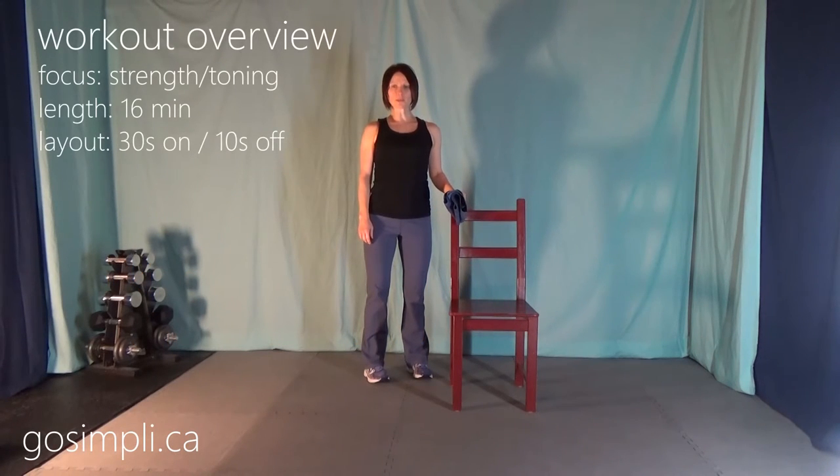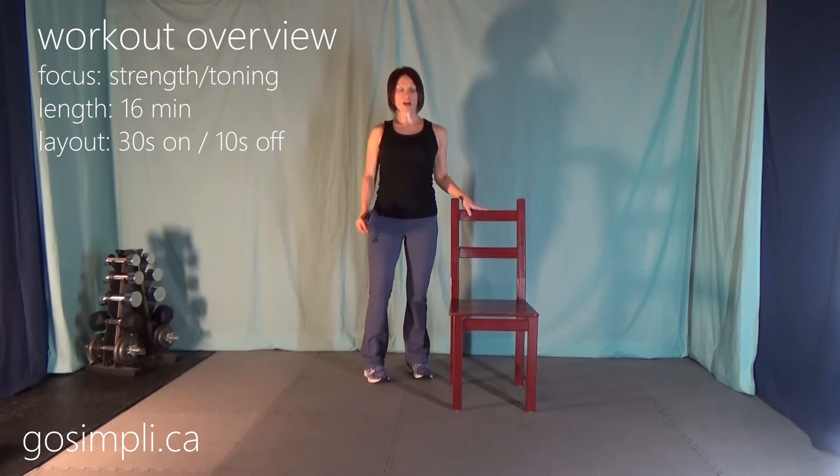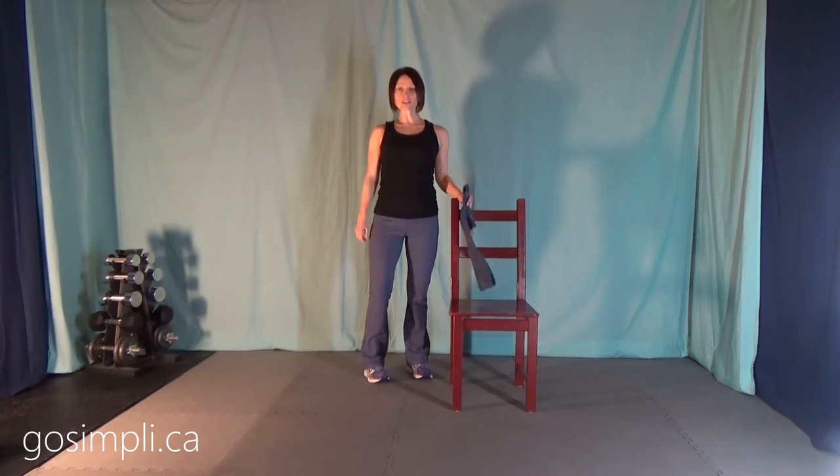Hi everyone, I'm Laura from GoSimply.ca and today I have an upper body resistance band workout. It's only 15 minutes long including a warm up and a cool down, so it's perfect for that coffee break at work. You do need a little bit of equipment: a chair, which hopefully you have being at work, and a resistance band. Let's get started.